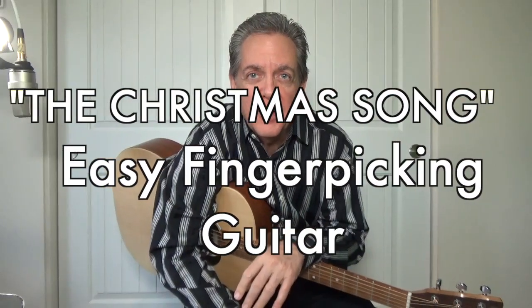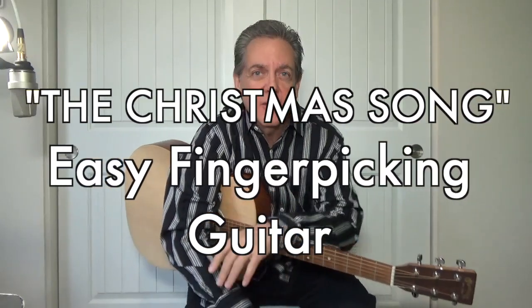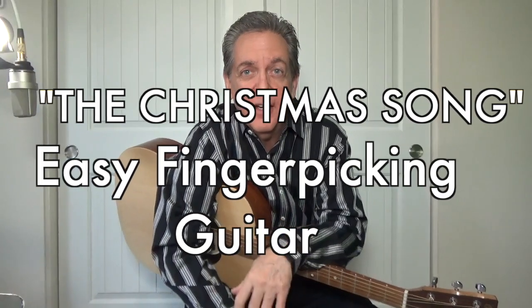Welcome back friends, Mark Piotr here. Christmas time is a great time and I already made one video about the Christmas song, but I just couldn't help myself to do another. There's got to be some guitar players out there wondering: isn't there an easier way to play this song other than using the 19 chords in the real book?